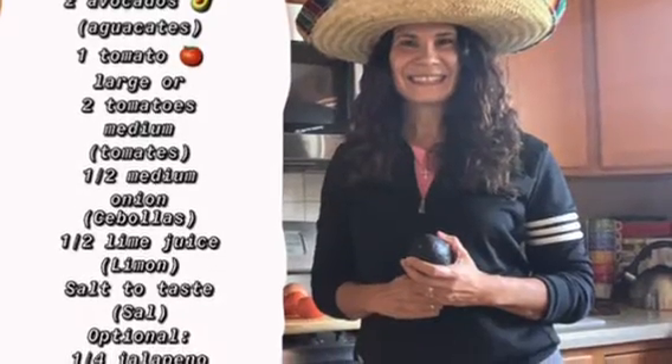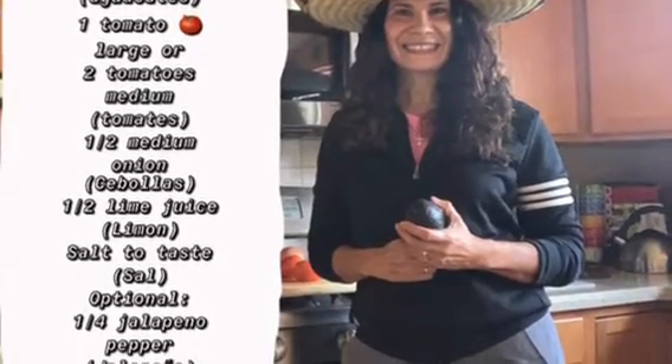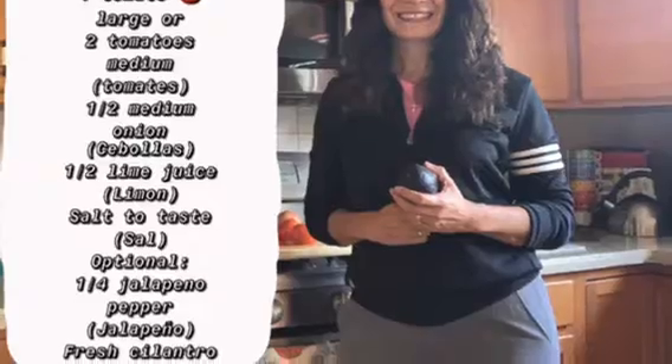You will need one, two, or three ripe avocados — it depends on how large they are. And with the help of an adult, you can cut the avocado and make sure to scoop all of it out with a spoon before mashing it with a fork.